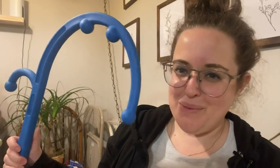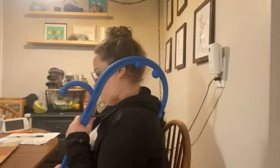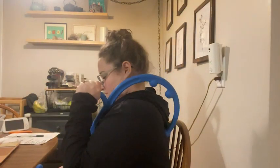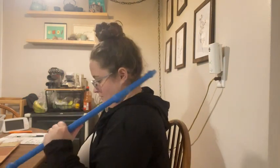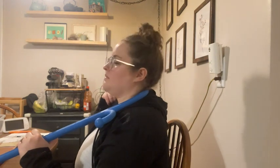Hey guys, it's Sam here with WTI. I have to tell you about this awesome contraption that you use to massage your back. I have chronic back pain, I'm always in pain, and my husband and my friends and my family are sick of me asking them to rub my back. I'm sick of asking them to, so this is great because sometimes I can get some relief on my own.